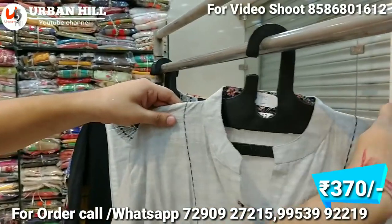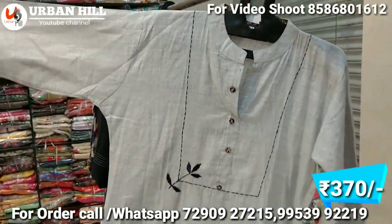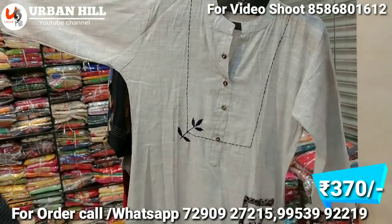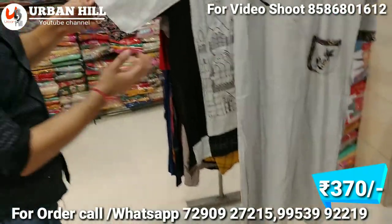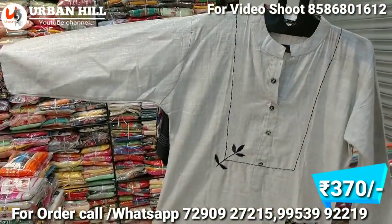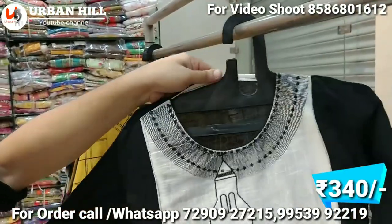If you follow this pattern, the pattern is well developed. There is a double pocket, and you can see the print on the sleeves as well. It is a pure stylish shirt — you can see it from the other side too.